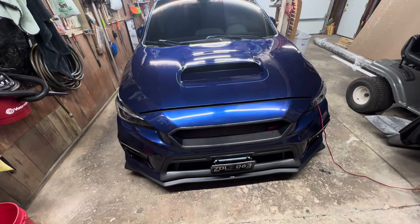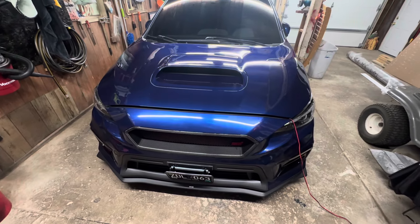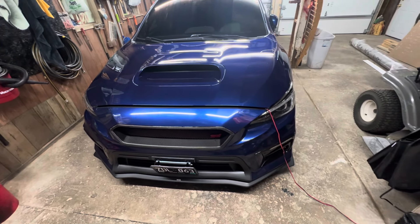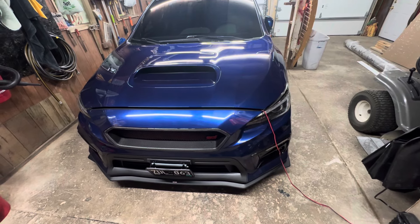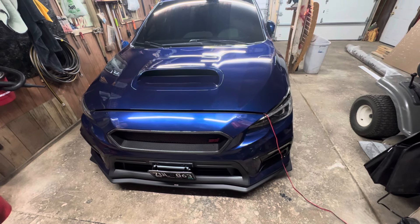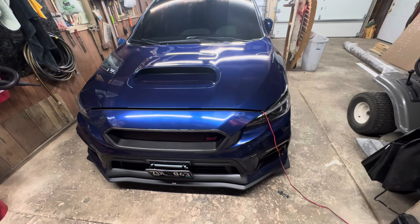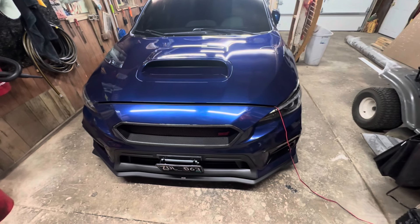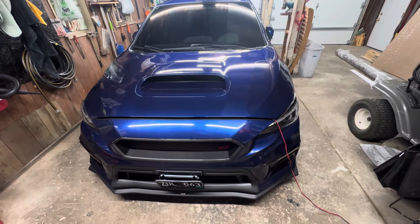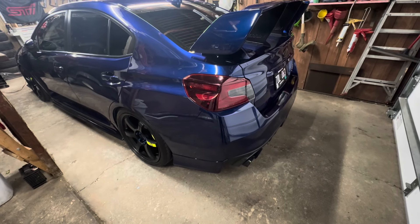Hey guys, welcome back to the channel. It's a little later out now and I'm going to show you what I've done recently — two main things really. I ended up blacking out the taillights and also installed a short shifter with the bushings.